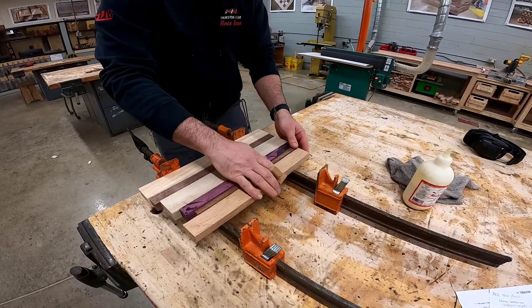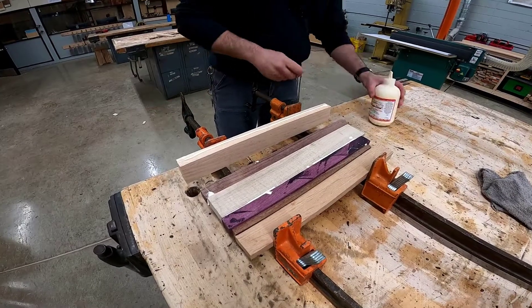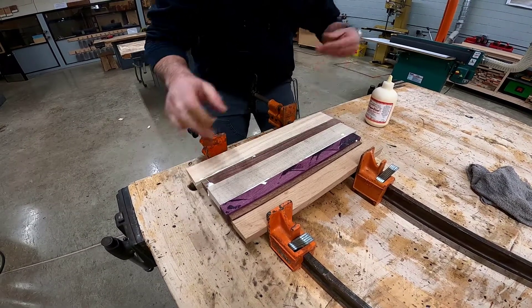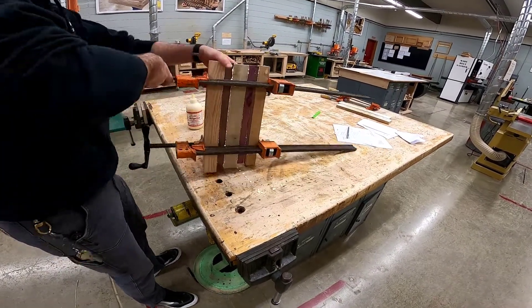Completing a dry clamp up lets you know the clamps work fine, that all the edges are straight, and that it will go together as you intend before you start spreading glue. Once you've completed a dry clamp up and shown the instructor, it's time to glue up your boards. Spread glue on every edge that you want to adhere to each other. Make sure you use your wet rag to clean the glue squeeze out on both sides of your board.